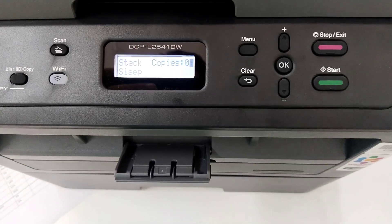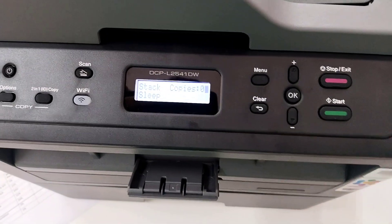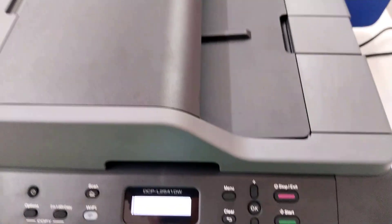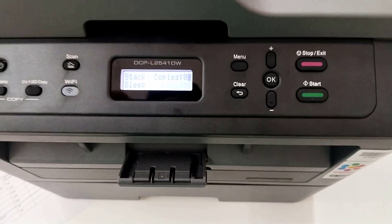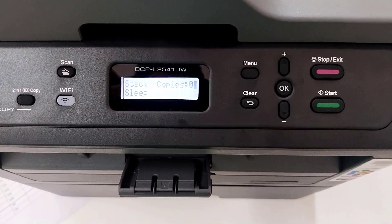Hi everyone, welcome back to my another video. Today I am going to show in this video how to print a status page or report prints on your Brother L2541 printer. So before going to start the video, if you are not subscribed to my channel, please subscribe. So let's start the video.